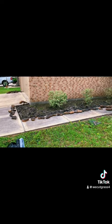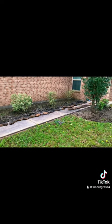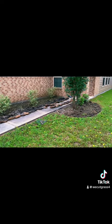Alright, gonna lay the landscaping fabric and mulch. When I come back, should be looking hot. Thank you.